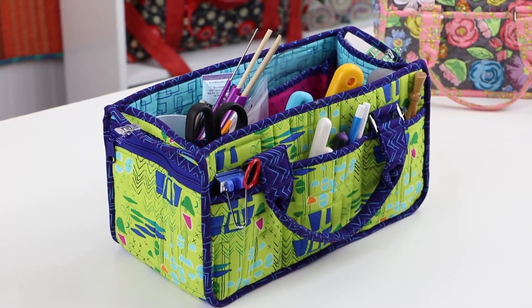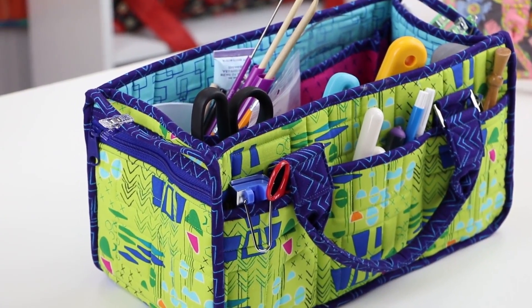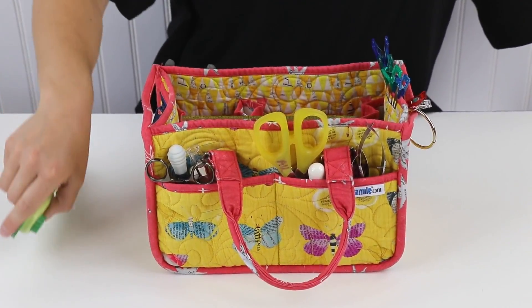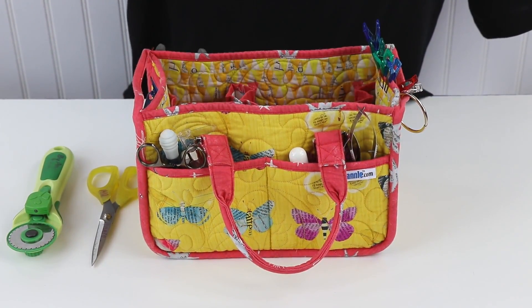People often ask me which ByAnnie pattern is my favorite, and I'm always hesitant to answer — that's like asking a mother which is her favorite child. However, when pressed, I've usually admitted that the Catch-All Caddy, which is the big sister to In Control, was extra special to me. But I have to say the smaller version has quickly found a special place in my heart. I love its small footprint and how much stuff it holds — everything is easy to see and easy to access, and I can see using one in almost any room of the house.